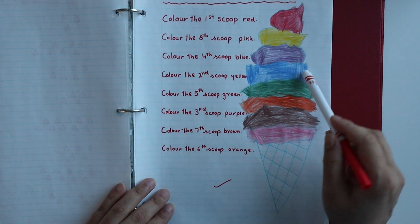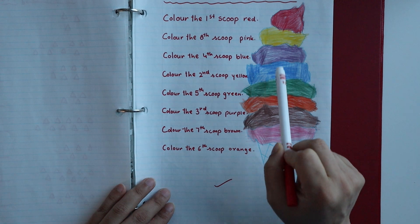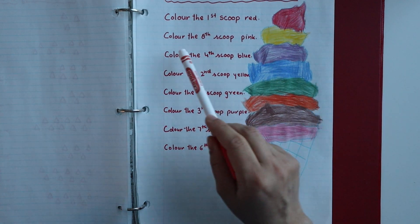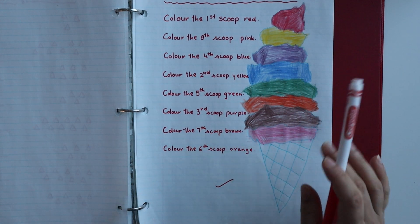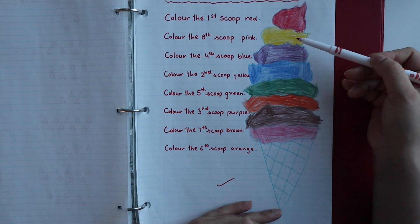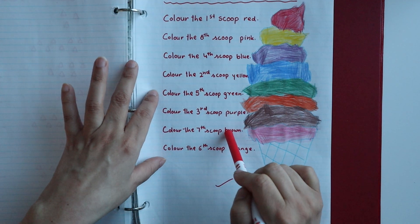The next worksheet is for ordinal numbers using an ice cream cone. I have drawn an ice cream with scoops and written some statements. For example, 'color the first scoop red.' You can start numbering the scoops from top or bottom — it is totally up to you. You can number them one, two, three, four and then read the statements and color accordingly.